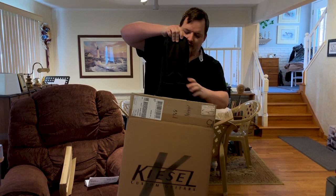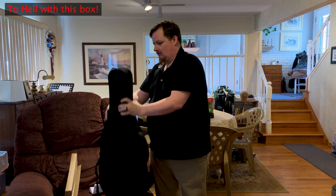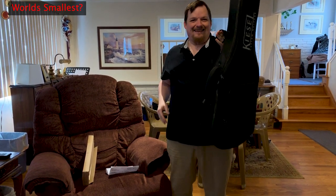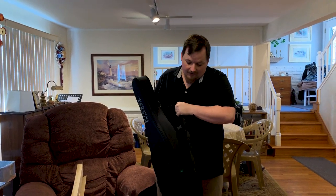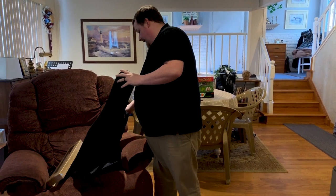Wow, this gig bag is ridiculous. It looks like a tiny violin. And I gotta say, this gig bag is just as nice as the Gator case I have, which is one of the fancier ones. Let's see what this thing looks like inside.